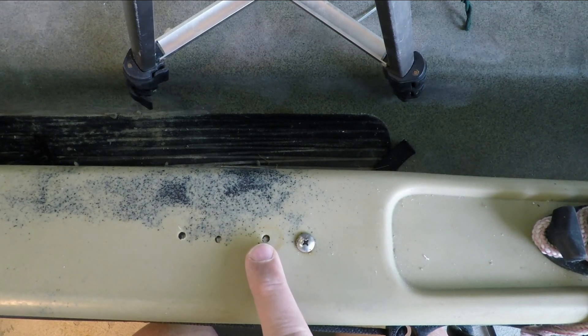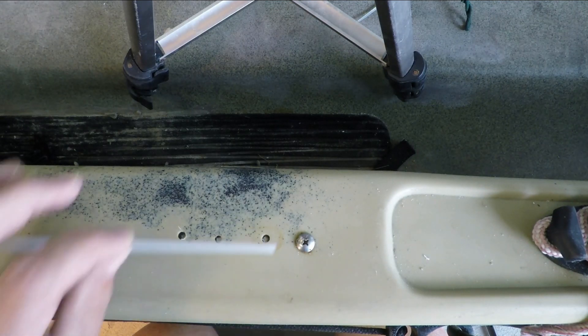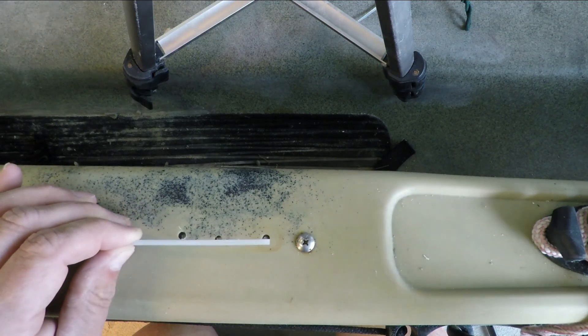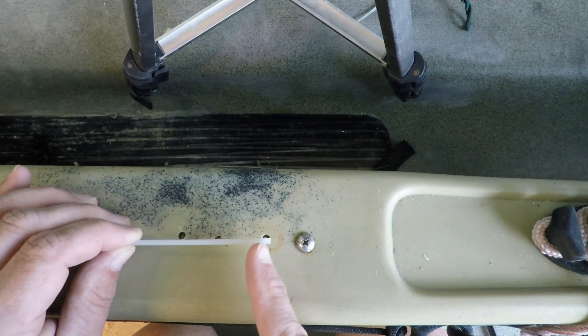Instead of cutting up parts of my kayak for scrap plastic, I've got a welding rod left over from when I repaired my stern and bow, and I'm going to use it.